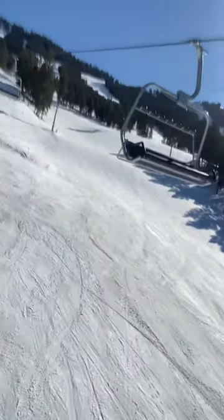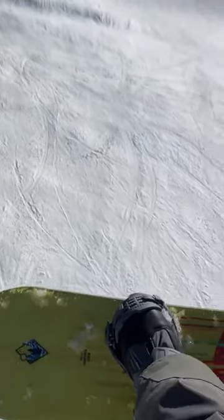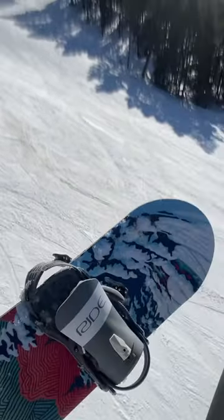Hey everybody, it's Mike with the Mountain Weekly News. Welcome back to Quick Hits of the Day. Today I am out testing the Gilson Homebrew 160 snowboard.